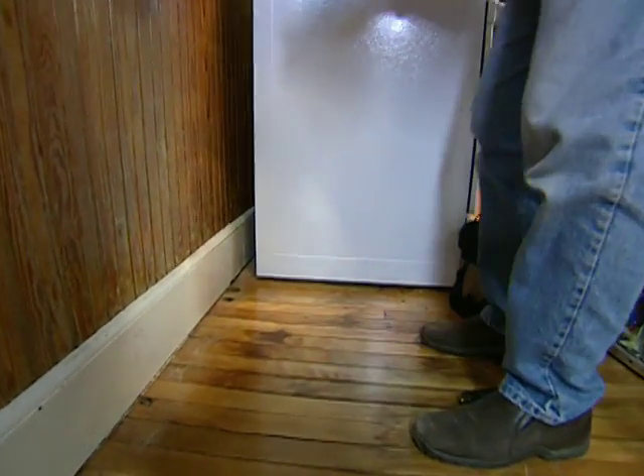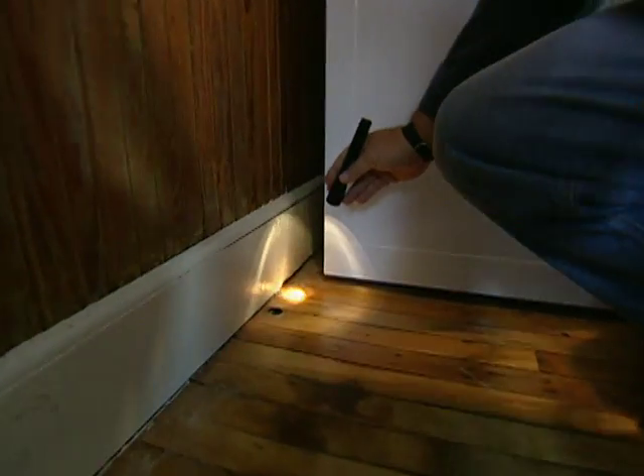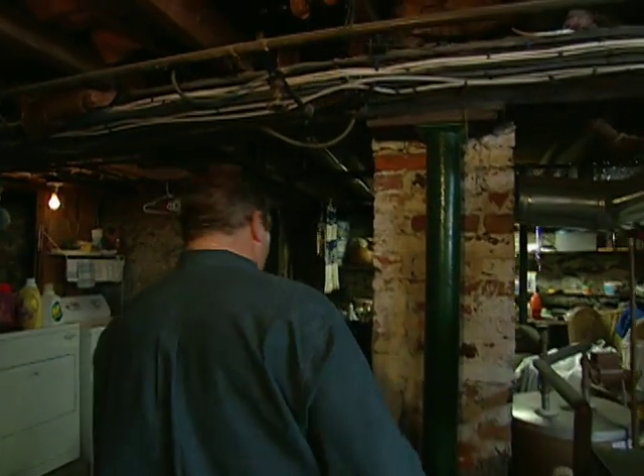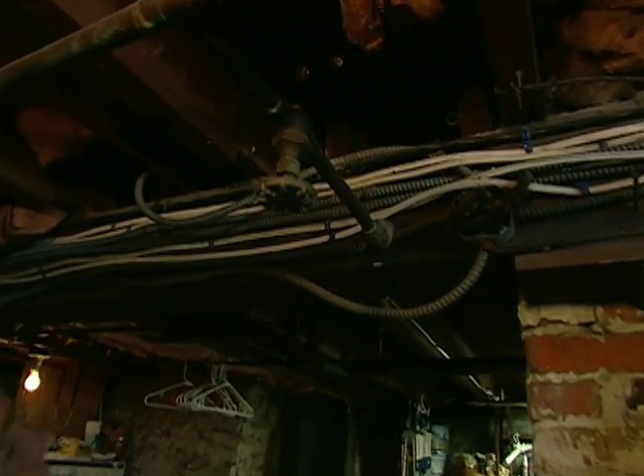Here's the stove — this is pretty interesting. You've got two holes in the floor, and that could be good news. Let's go to the basement and find out. We're underneath where the stove is, and here are those two holes right there.